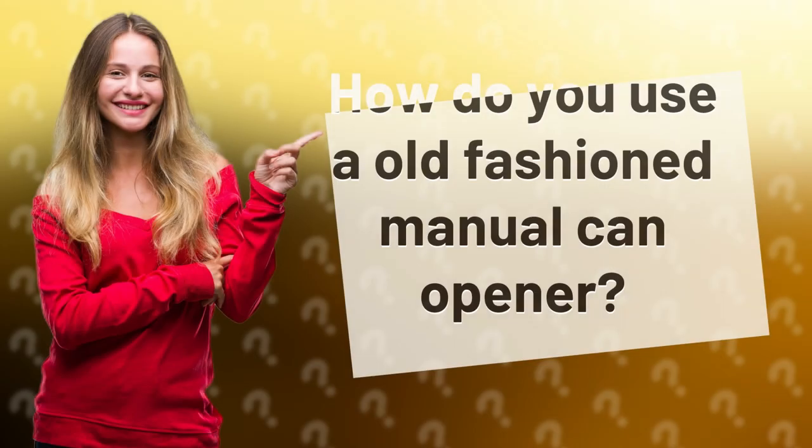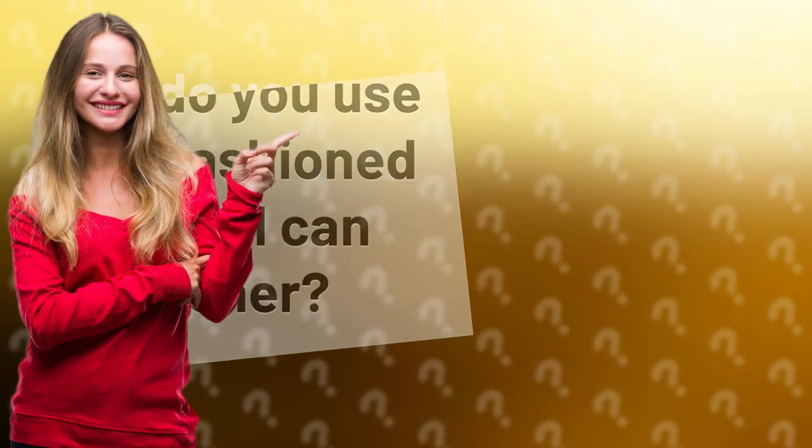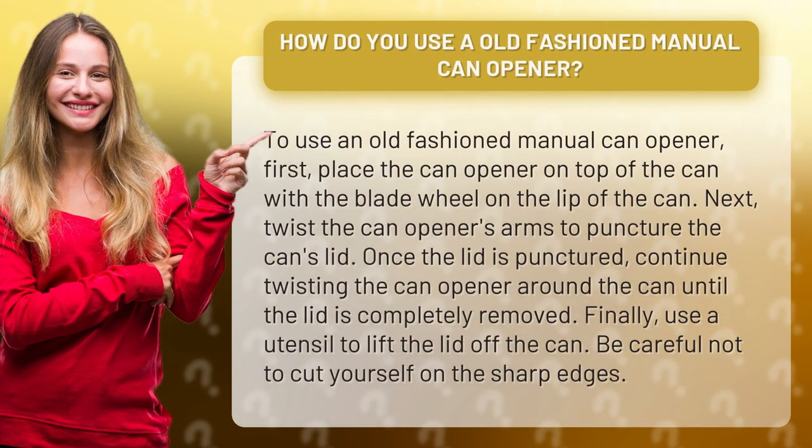How do you use an old-fashioned manual can opener? To use an old-fashioned manual can opener, first, place the can opener on top of the can with the blade wheel on the lip of the can.